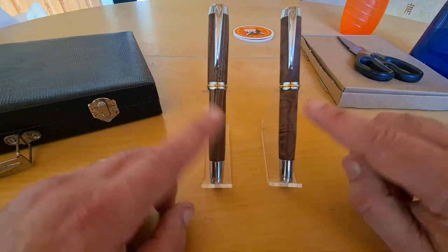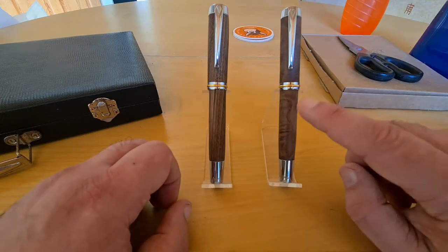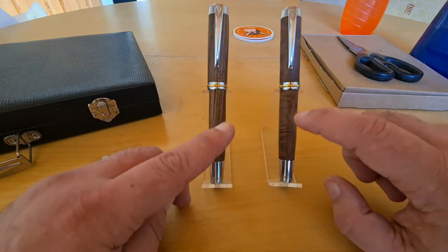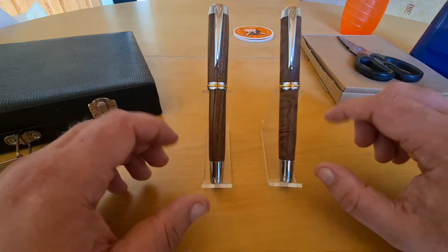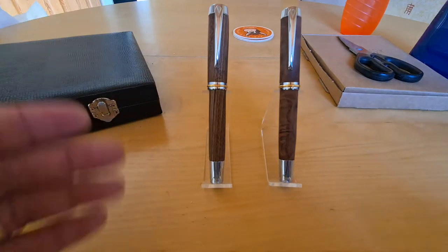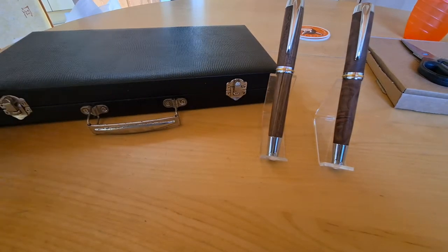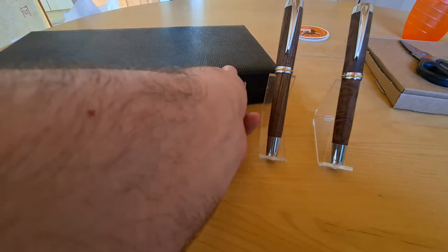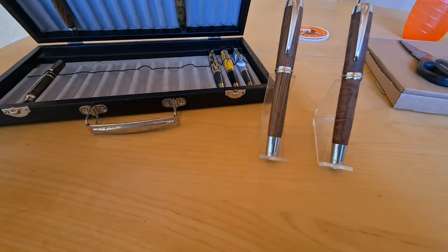Anyway, these are the two pens that I've made. This one is the Zebrano pen and this one is the Red Burl pen. I made this one online and this one offline, but you guys saw parts of it in its block form. I'm going to put those away into my container and eventually put them on my website.